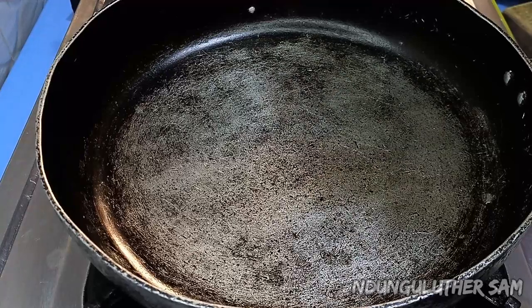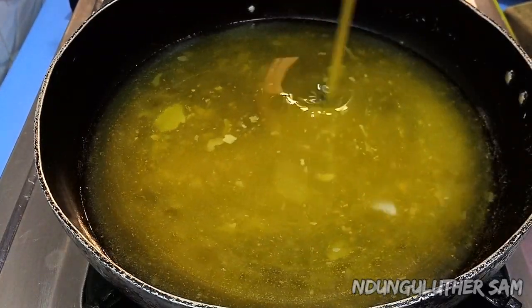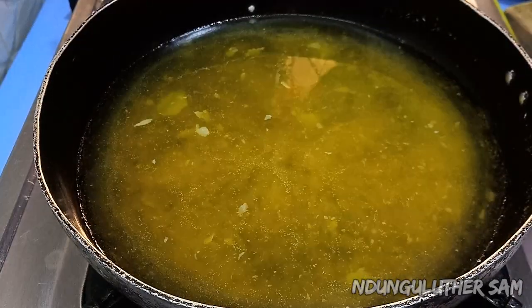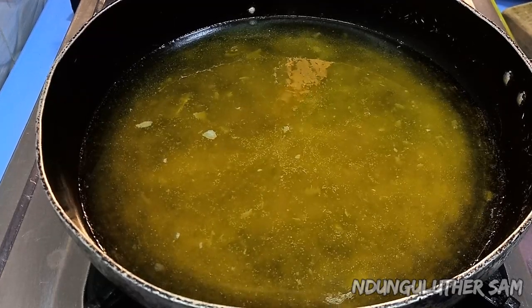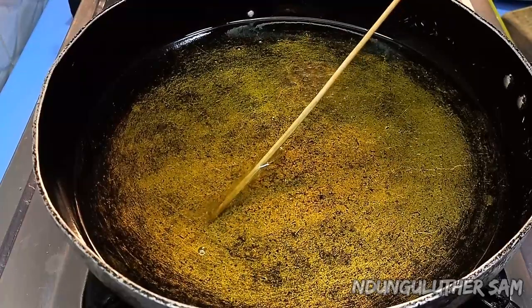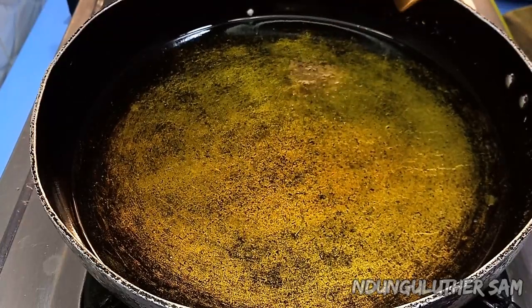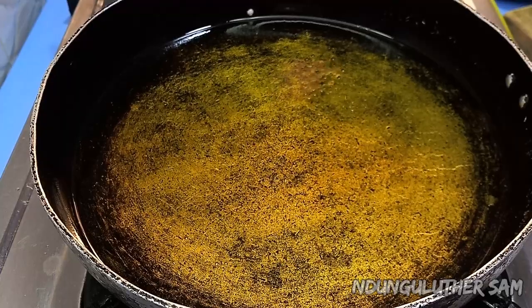Once my pan is hot and dry I'll go in with some cooking oil, then I'm going to give this about a minute so that my oil can become hot. You know your cooking oil is hot enough if you insert a wooden skewer or a mwiko and you see bubbles forming — that's how you know your oil is ready. I'll gently add in my sweet potatoes.